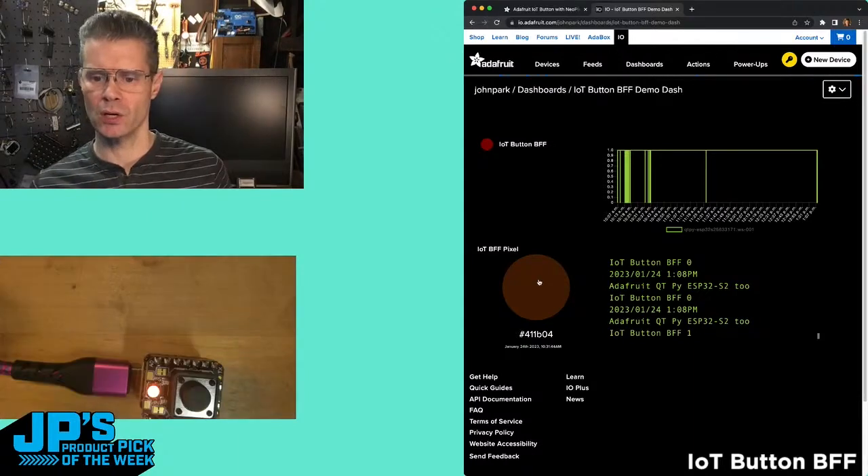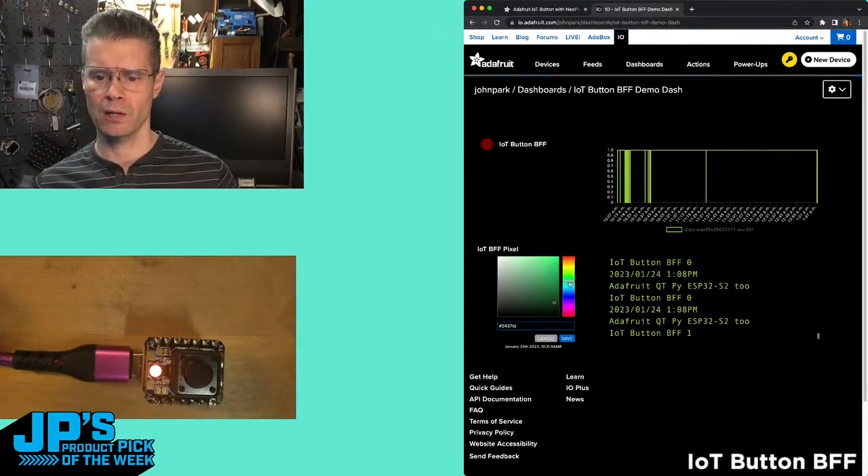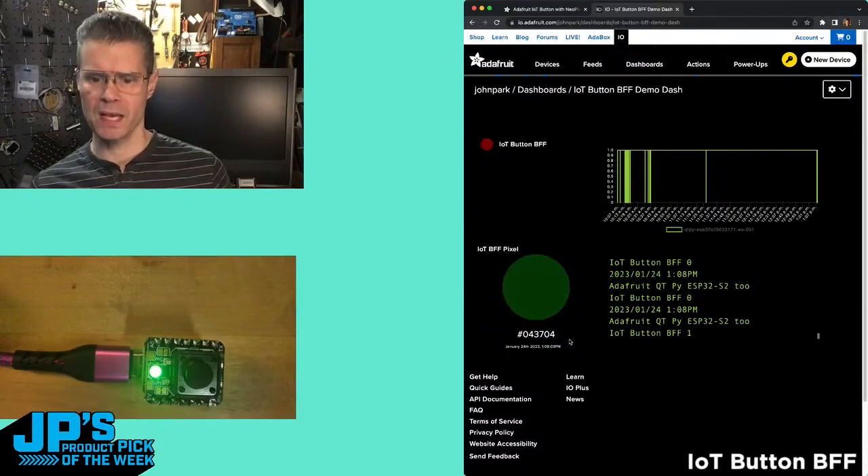I have this color widget. Go and pick a different color — let's go to green, hit save there, and now that updates.